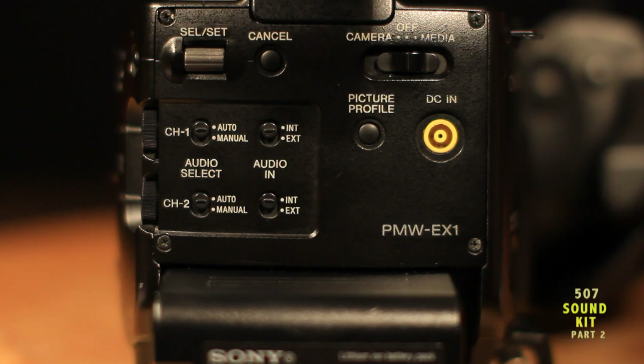Set channel 1 and 2 to manual. Set both channel 1 and 2 to external.